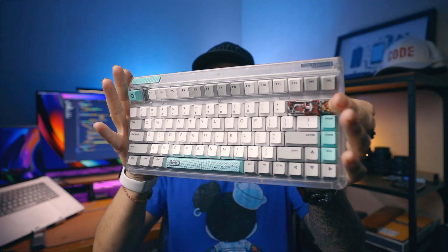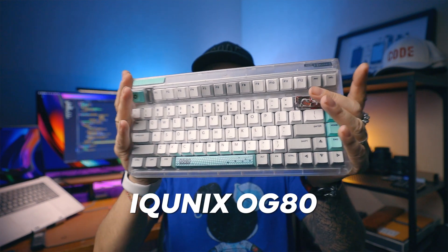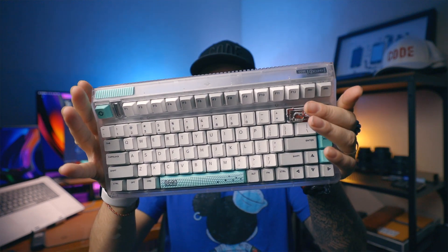Hey friend, today I'm going to compare five different key switches in Iconix keyboards and I will do a quick review for my favorite Iconix keyboard, the OG80 with TTC Gold Pink switches.